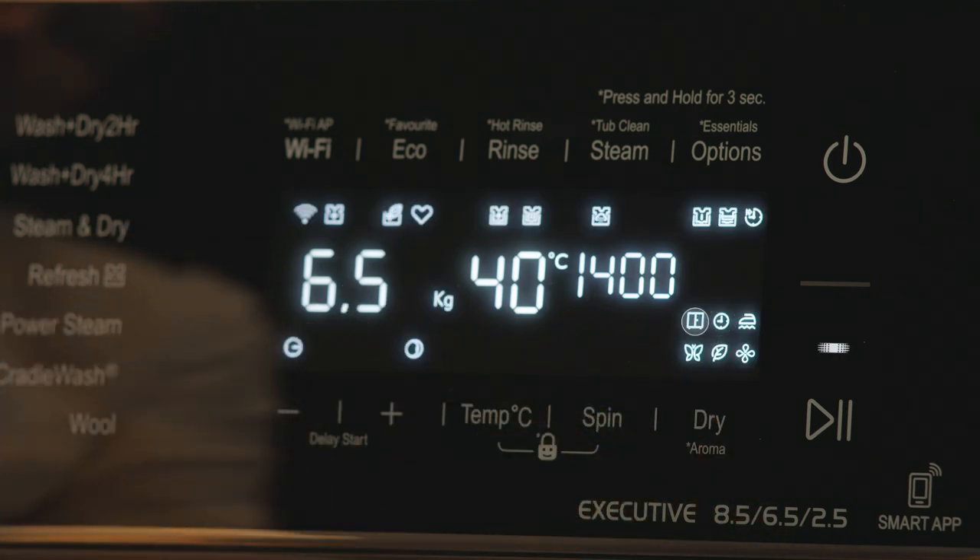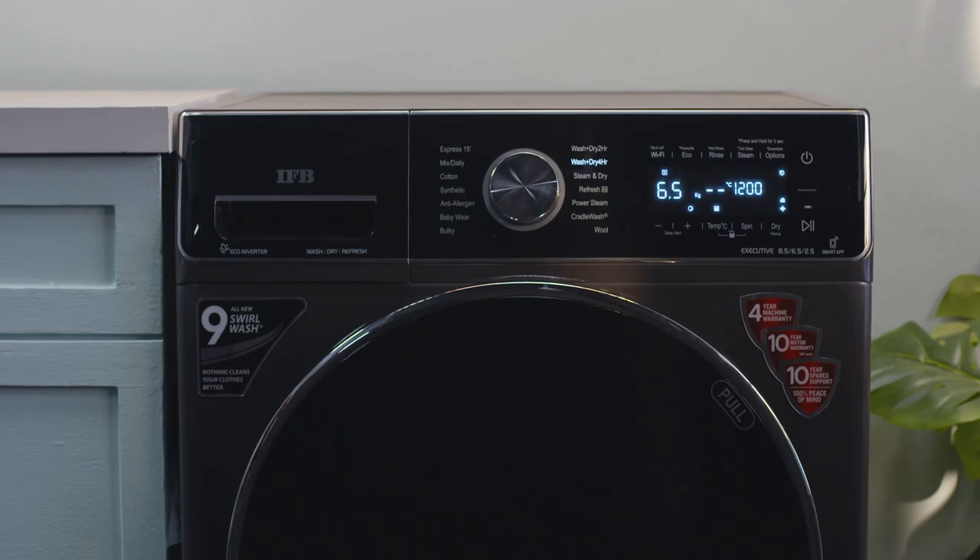Hope this helps you to understand the Joy-Up functions of the WDR.